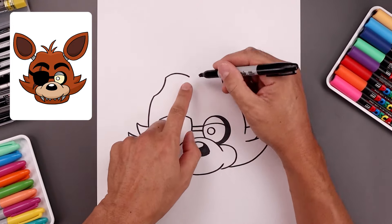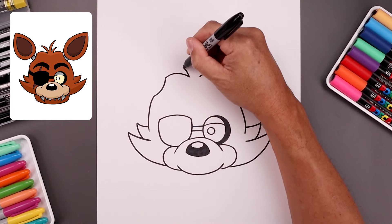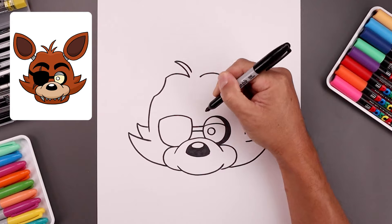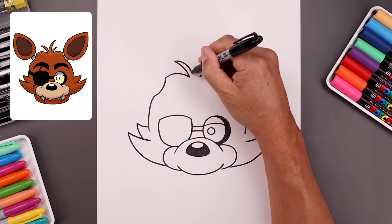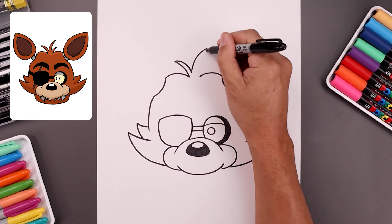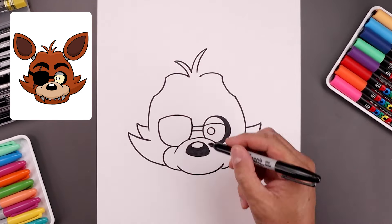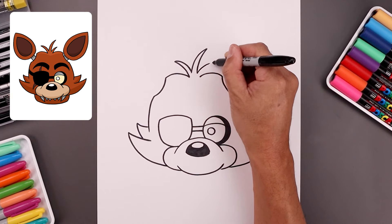Let's add those three hairs along the top of the head. Starting on the left, bend this up and out, taper that back in. Let's add another one, bending this up and out towards the right, and then bring that back down. Let's add one smaller point on the right side.